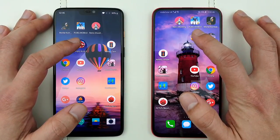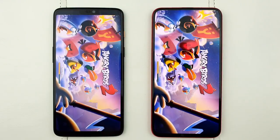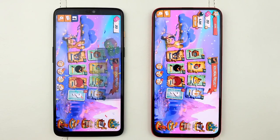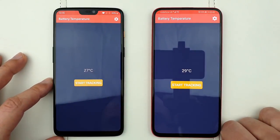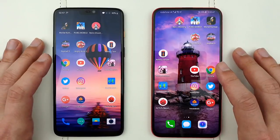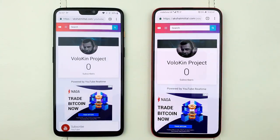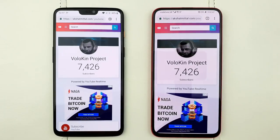Let's proceed to the last game, Angry Birds 2, and see which one opens it quicker. Again, the Honor Magic 2 is quicker once again opening this application — I can't believe how quick this phone is. Now let's check the battery temperatures: 29 degrees here and 27 degrees there. I'm going to press Start Tracking so we can see the battery temperatures. Let's proceed to everyday applications, starting with Chrome — and I believe Chrome was quicker on the Honor Magic 2.